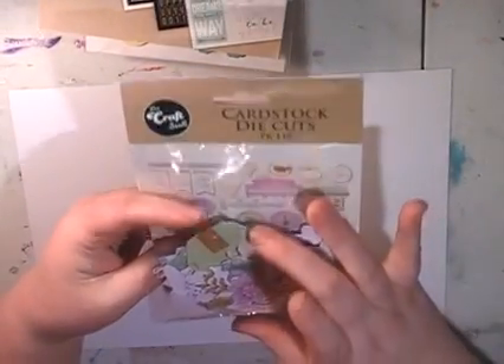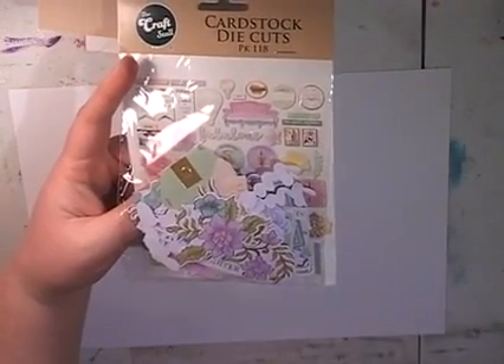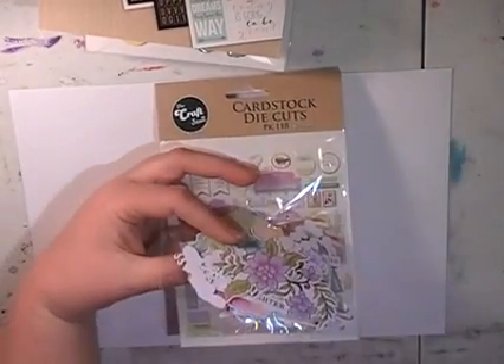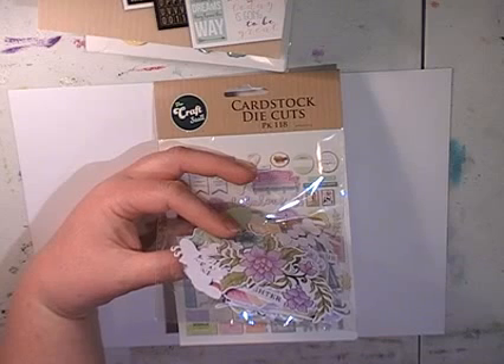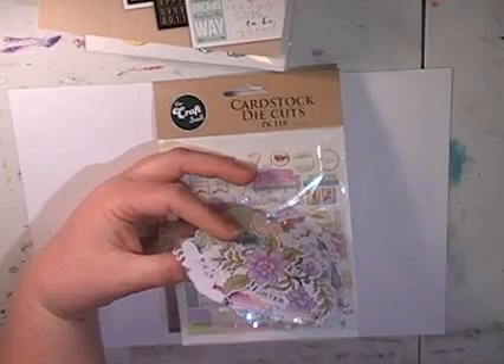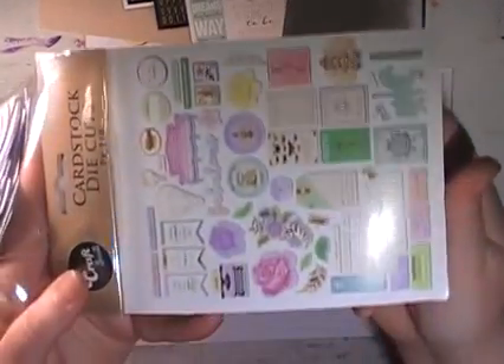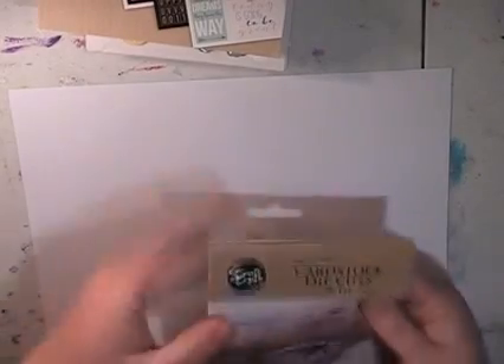Then they had the die cut packs — 118 die cuts. I like these die cuts because they're small. If you look at a lot of crepe paper brands, the die cuts are getting really big — you get about 40 per pack and they're about twice the price. The die cut packs are $4. Memory cards are $4 as well — cardstock die cuts, they are $4. I'll quickly flick through the pack — just trying to get the staples out.